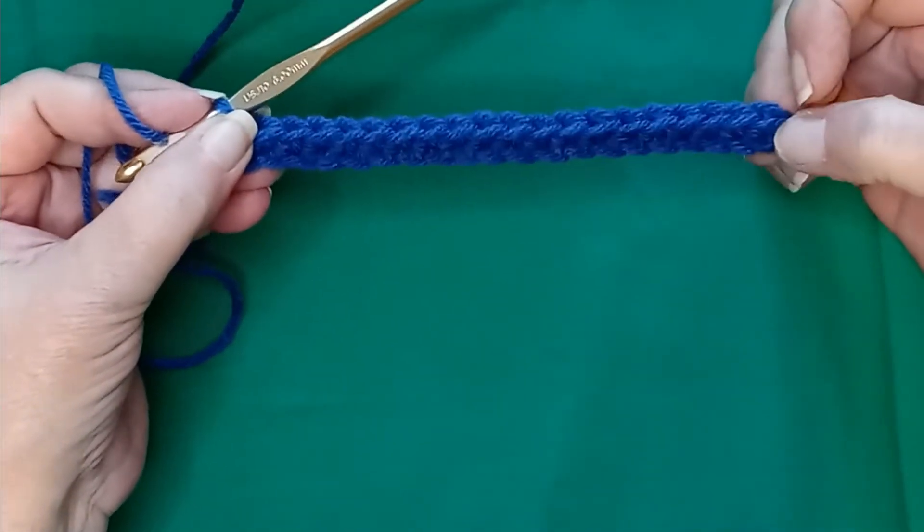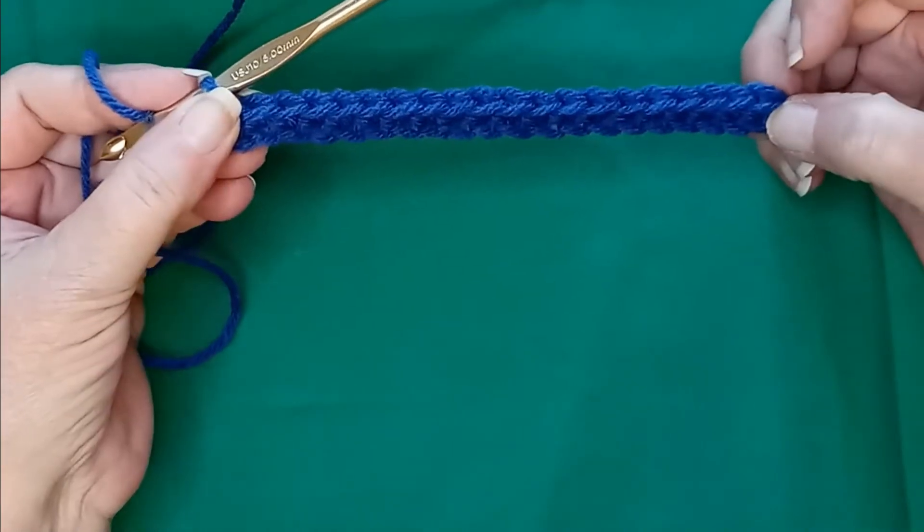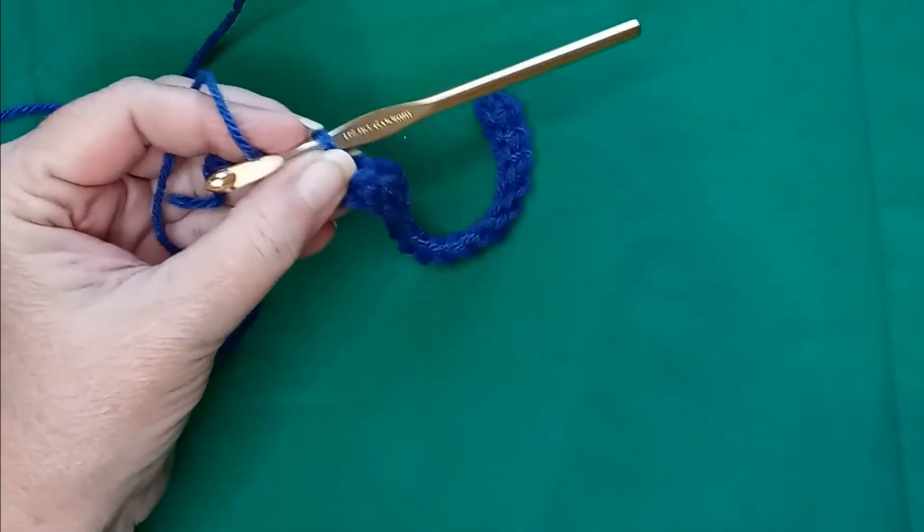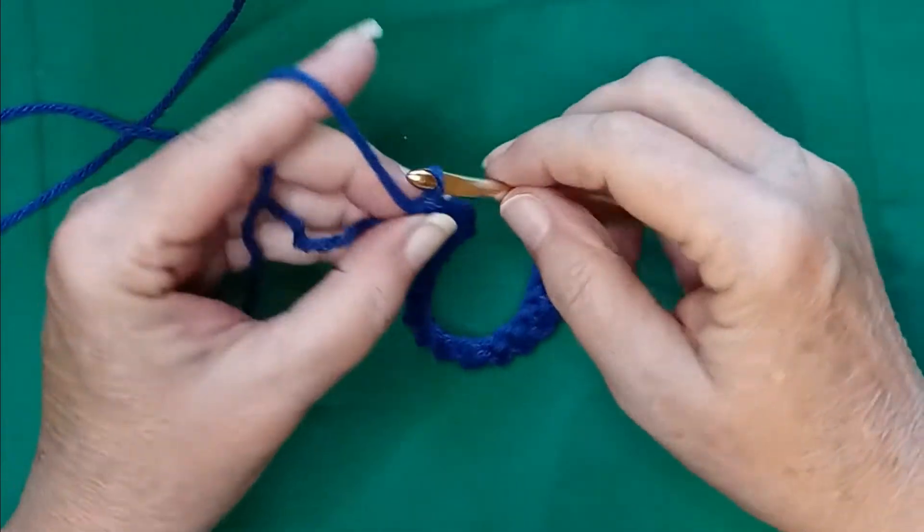So now that you've reached the end of your chain with a row of single crochet, you want to chain up three.